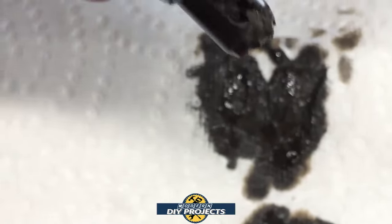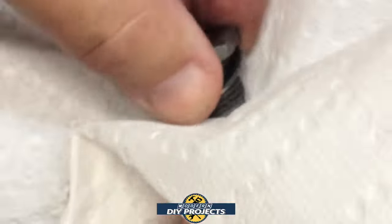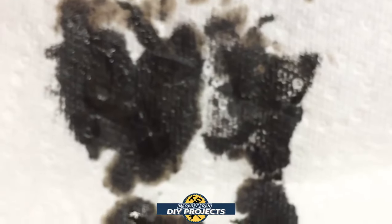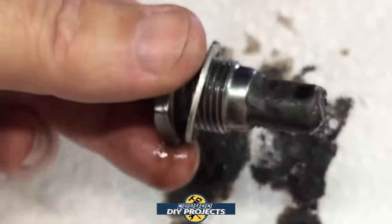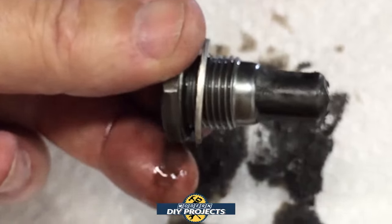You can see some of the sludgy material — the build-up of clutch material, the magnetic stuff. I have seen much worse on transmission magnets; this is not all that bad. All transmissions are going to have some material come off. I'm going to clean this off thoroughly and then we'll put it back in.